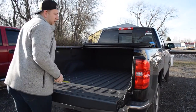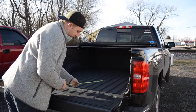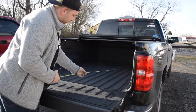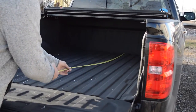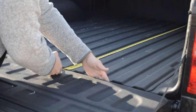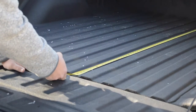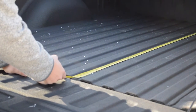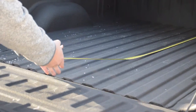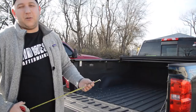A lot of people think you need to measure the bed rail caps or something like that, but you really just need to extend your tape measure to the bulkhead of your truck, lay it flat down, and go right to the gap between your tailgate and your bed. So wherever that gap is — like on this 2015 Silverado, we're at six foot seven inches. That's what you'll need for any sort of tonneau covers or bed liners.